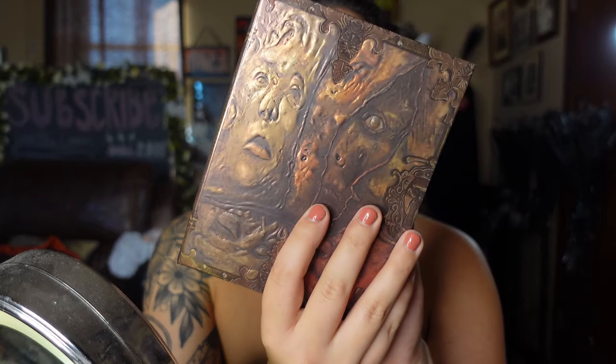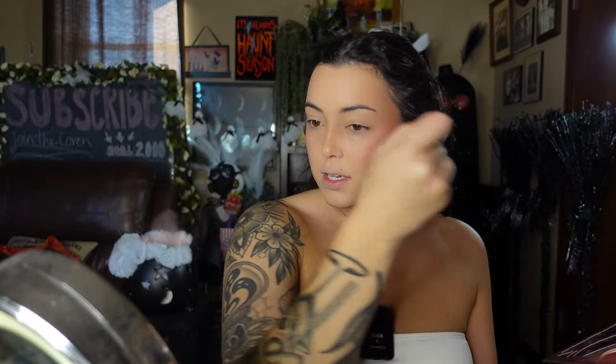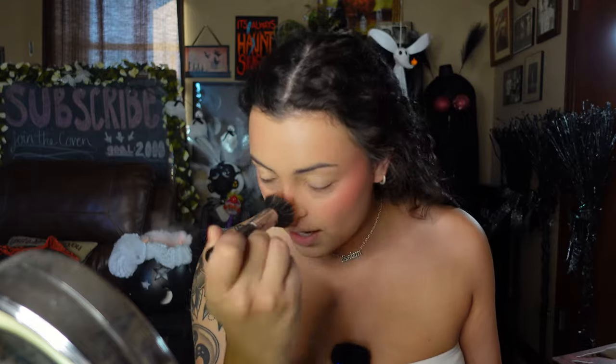Now I'm going to add some blush. Going into the Lunatic Cosmetic Labs Defaced palette — I'm taking the shade 'Bloodlust,' which is this shimmery pink, on a stippling brush and applying this to the apples of my cheeks. I also like to apply a little above my eyebrow near my temples, then tap just a little bit on the bridge of the nose and sometimes on the chin.